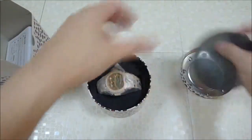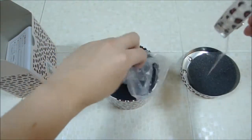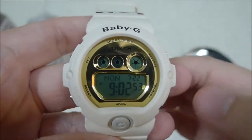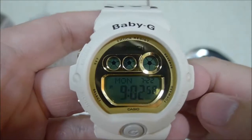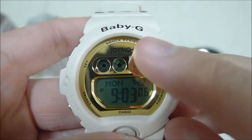Let's go right to the watch itself. Here it is, the first look. Gold color plate with Joyrich stated on top. Nothing too unique there, but of course the main thing is the band.